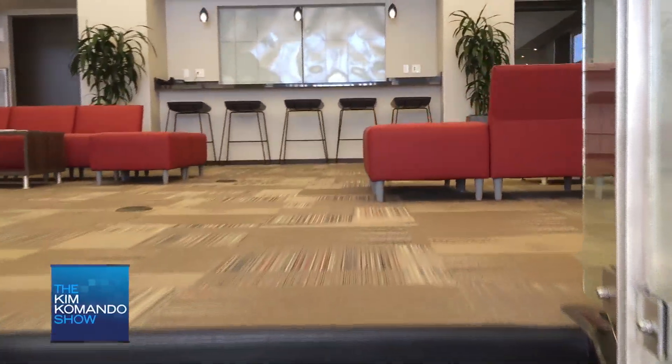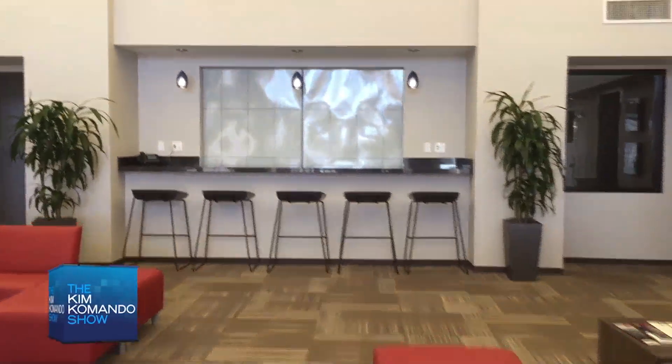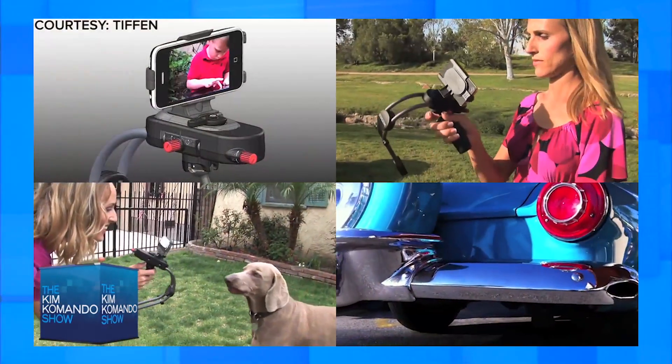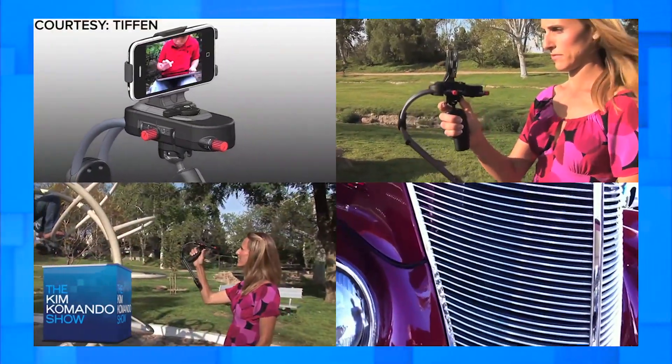Movement with the Steadicam isn't restricted. Walking up and down stairs is smooth, and after a little practice, pans and tilts are easy. The non-locking hand grip might seem like a downside, but that's what makes the movement so easy and keeps it from shaking when you move. Tiffin, the manufacturer, has instructional videos that we found to be helpful when learning how to use ours.